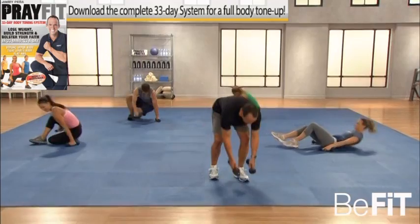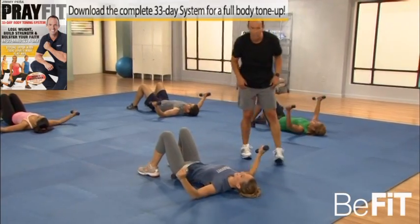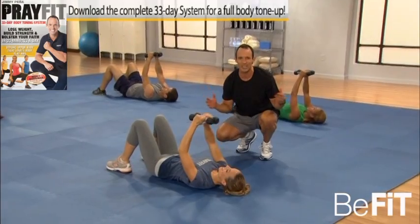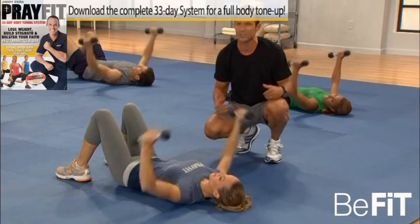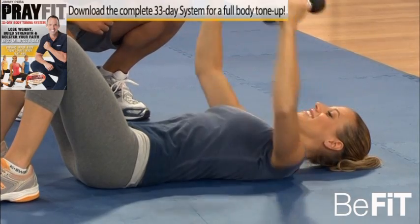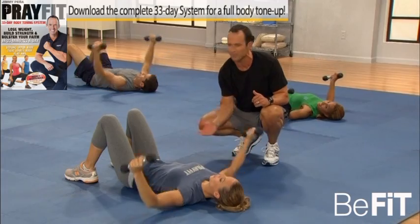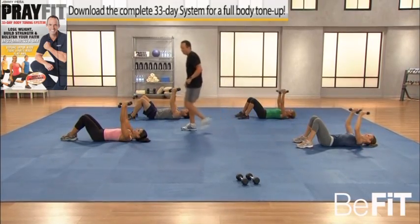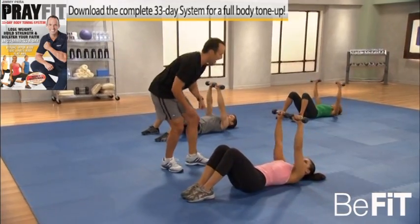Floor flies — let's go. Dumbbells out in front and down, good. This is an isolation move for the chest — taking out the triceps, taking out the front delts, working just the chest. It's an excellent upper body exercise for both men and women. Really feels a lot of fluid in there — squeeze it, no wasted motion. The floor provides that perfect range of motion, perfectly safe, unloads the back with the knees bent. Excellent job — five, four, three, two, and one.